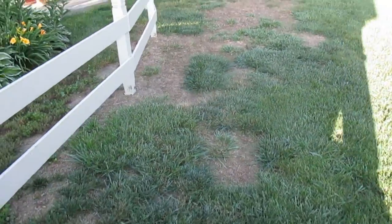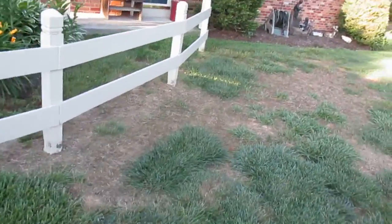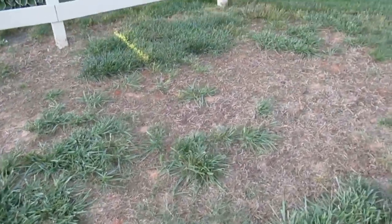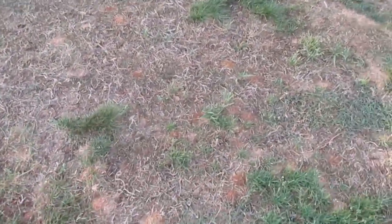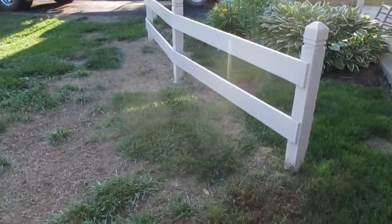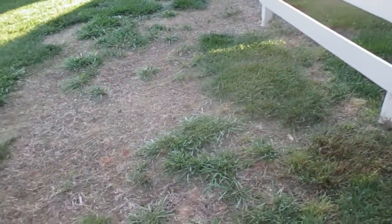Hi, this is Tom Grush from Grush's Lawn Service. We're doing a little lawn restoration here in an area that's all died out — tilled up to get a nice loose seedbed, and then go ahead and get a turf type tall fescue grass seed and then cover it.